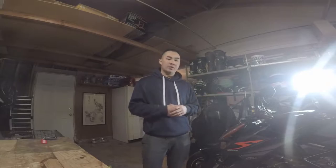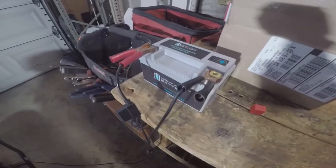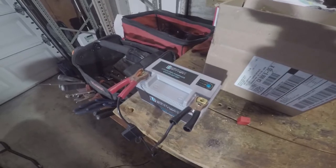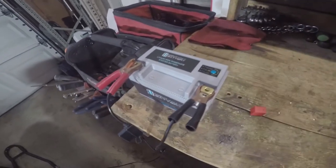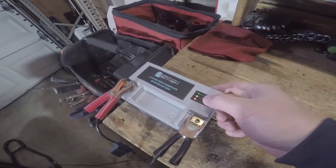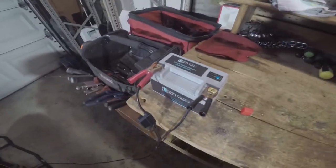It should be a very straightforward process. First and foremost, here is the new battery that we're going to be putting in. This is an Amazon brand called Mighty Max Battery. It is a lithium-ion battery. It's just on a battery tender right now - I just received it today to get it to 100% charge. There's a little button right here you can go ahead and test. There's a green light at the very top indicating that it's ready to go.